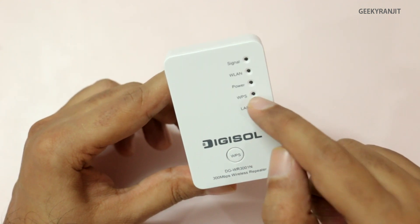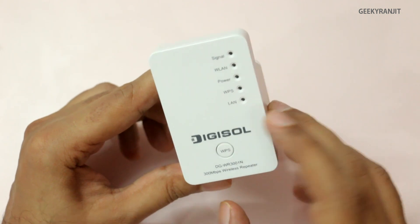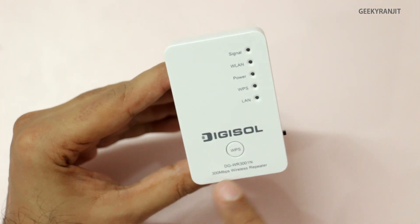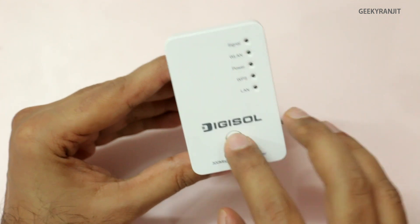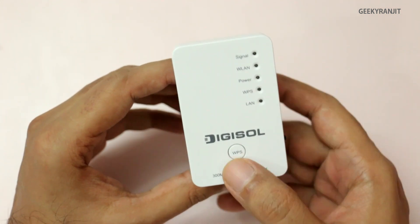We also have a WLAN, wireless LAN, and a power LED. There's a WPS button which will glow when you press it, but once it's connected via WPS it does not glow continuously. We also have a physical Ethernet port — I'll come back to that in a bit. And there's a large WPS button on the device.